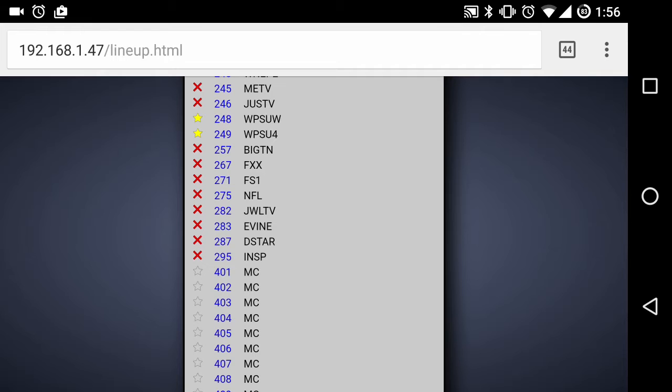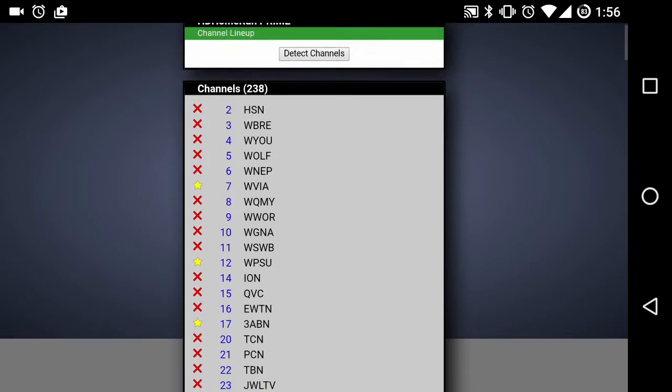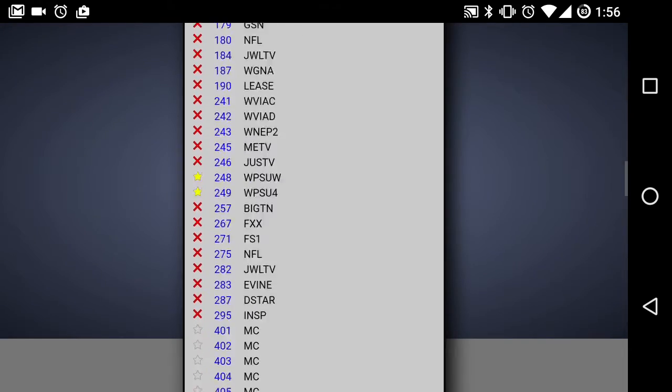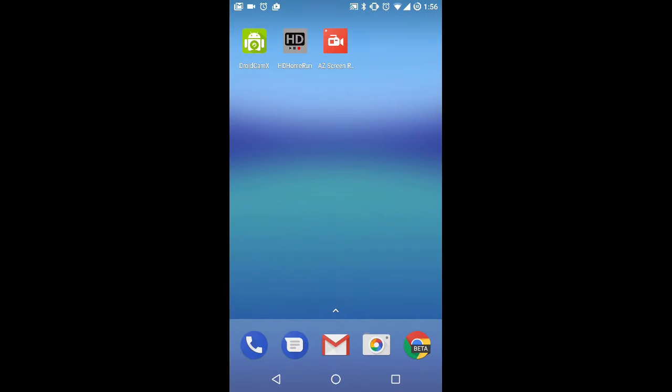This comes in handy if you'd like to block all the standard definition channels, for example. In my case, my kids use this thing primarily, so I have mostly children's channels showing and everything else is hidden. I'm going to show you the interface on an Android phone, but it's pretty much the same no matter what platform you use — whether it's a tablet, an iOS device, a computer, or even the Kodi add-on.